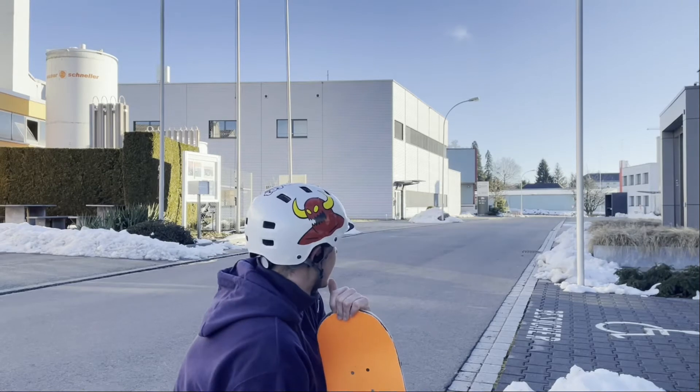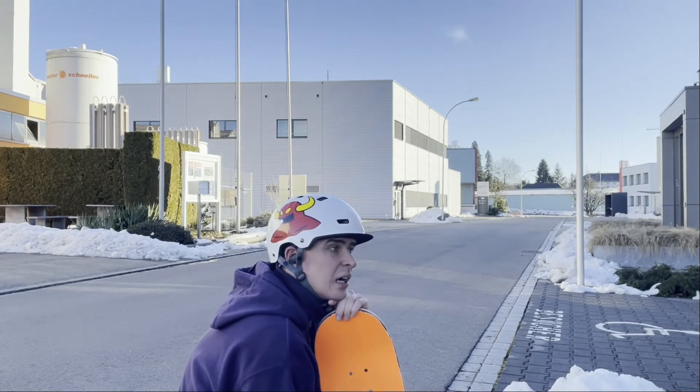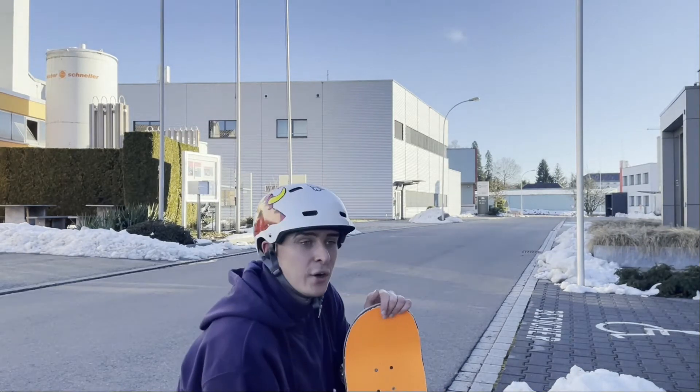Now I'm stuck with shove-it, pop shove-it, ollie, frontside, backside, and kickflip. And now I'm trying to heelflip too, a bit. The funny thing is it's actually better to heelflip when you have an ankle injury.